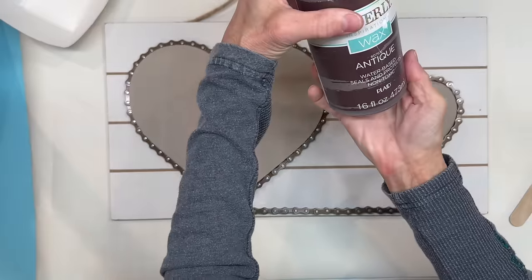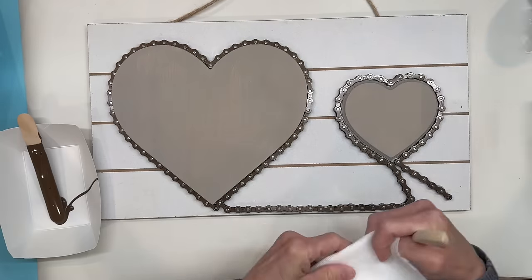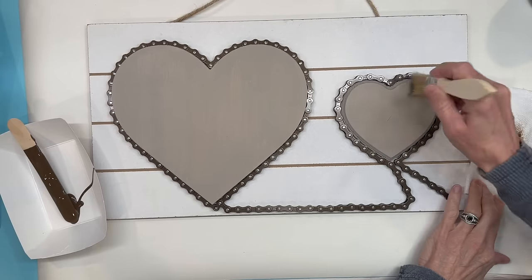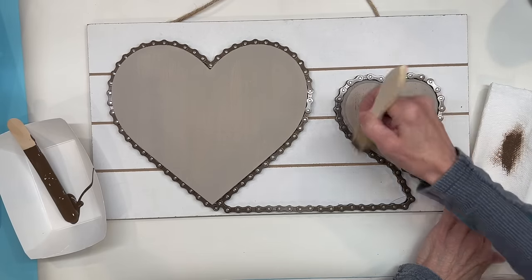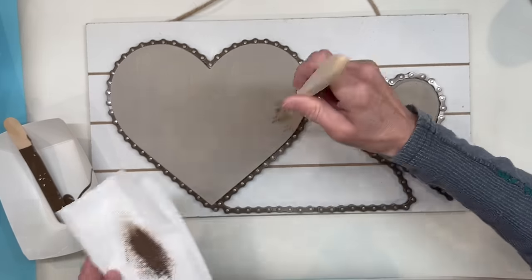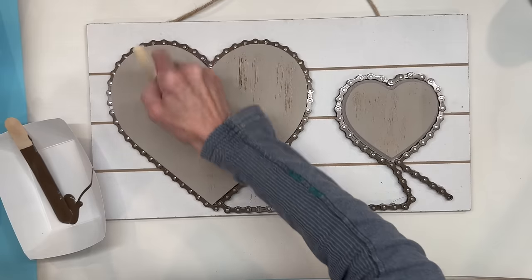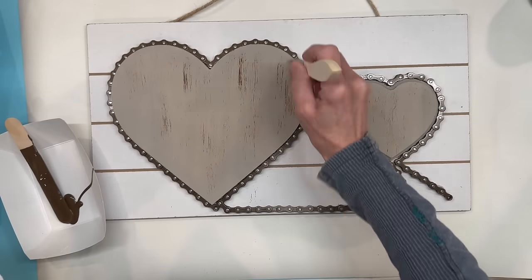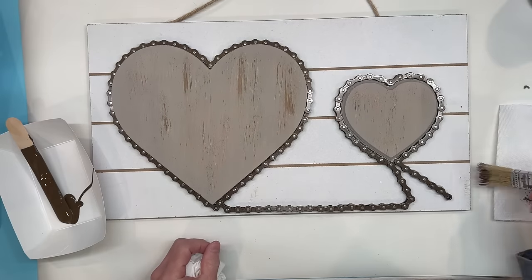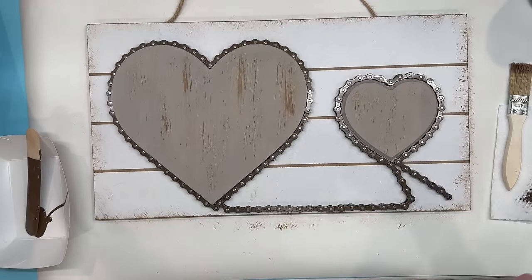Next I'm going to distress both the board and the hearts with the Waverly Antique Wax. I'm using a chipboard and a paper towel to get the excess off, then lightly go over the hearts. You can add as much or as little distressing as you want — I ended up coming back and adding a lot more. I'm going in one direction on the hearts, and on the board I'm doing the edges first and then the board itself.